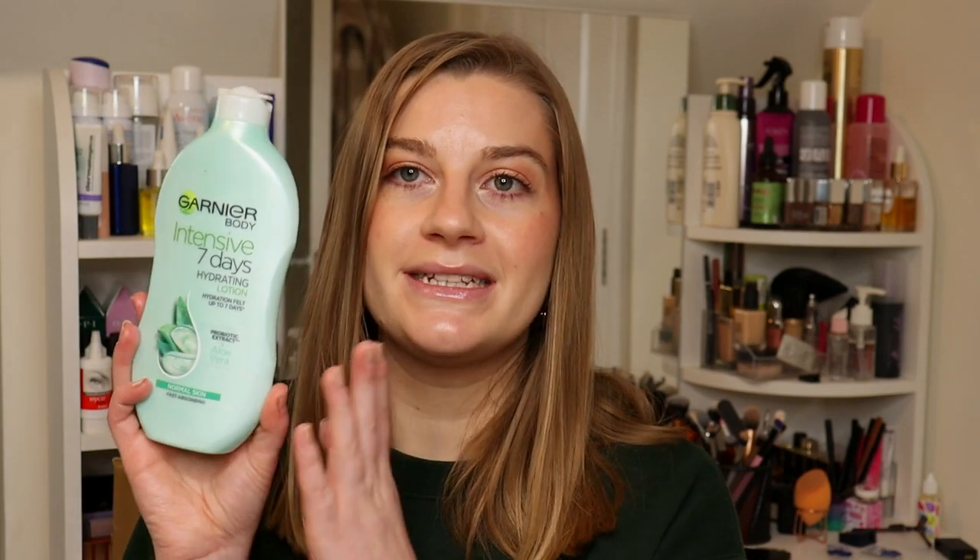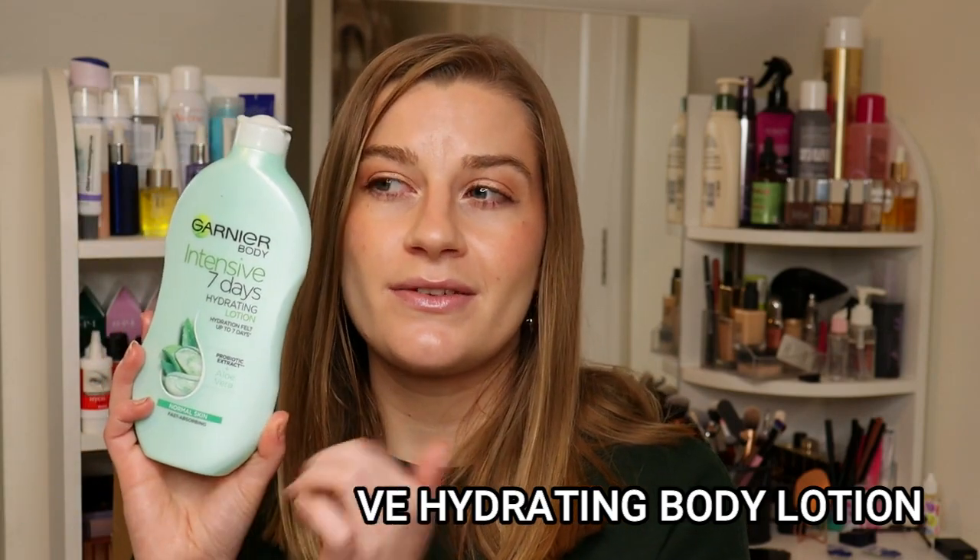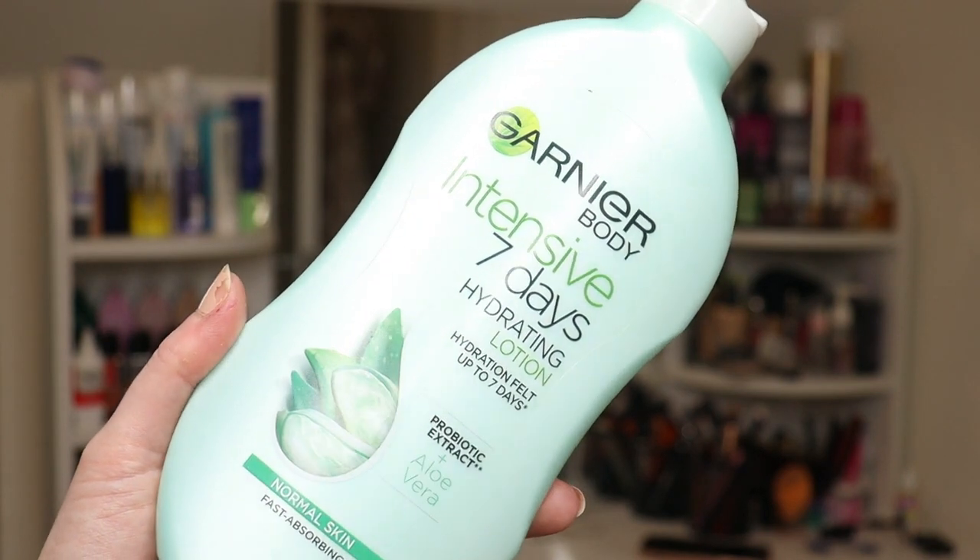The body moisturiser I mixed those drops into is now empty — it's the Garnier Intensive 7 Days Hydrating Lotion in aloe vera. I used it up on the 17th of November and it took 11 uses. I was moisturising my body most days in November, which is pretty good for me because I can get a bit lazy with body moisturiser and sometimes think I'm too cold to apply it before getting changed. This is an excellent body moisturiser — very hydrating, easy to use, and makes your skin feel soft, smooth, and nourished.